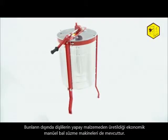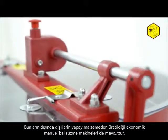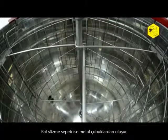The offer includes economical manual honey extractors where the drive is made of artificial material. The honey extractor's basket is made of rare spliced bars.